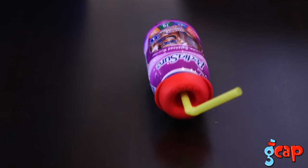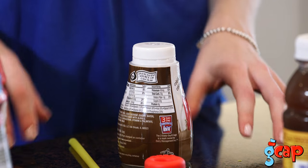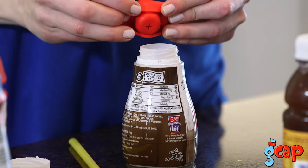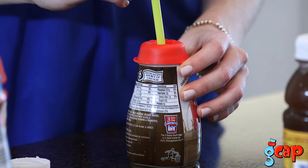Just look at this — with the GCAP on the same bottle, no spills, no mess, and no cleanup. Here's how it works: select a bottled beverage of your choice and remove its cap. Stretch the GCAP over the uncapped beverage bottle. Insert any straw. It's that simple.